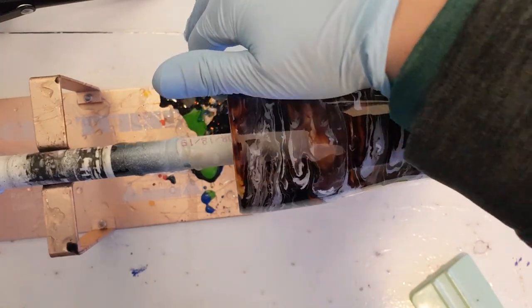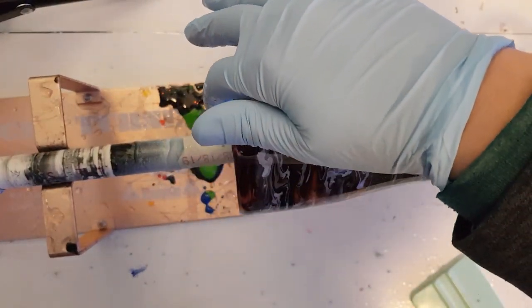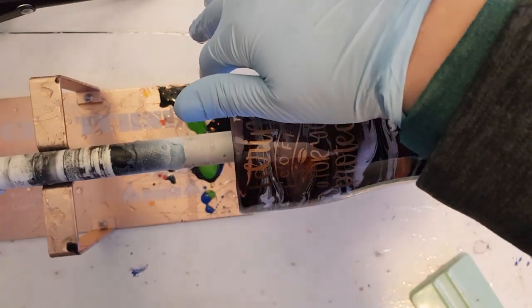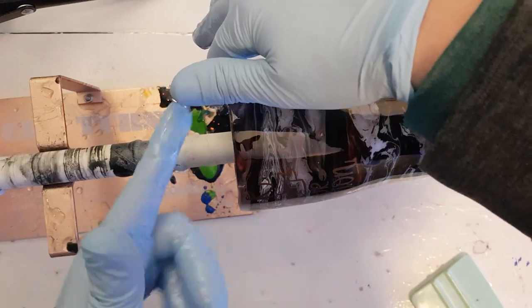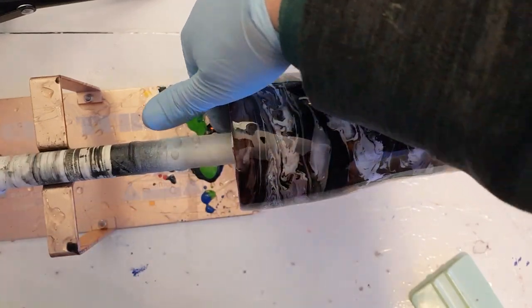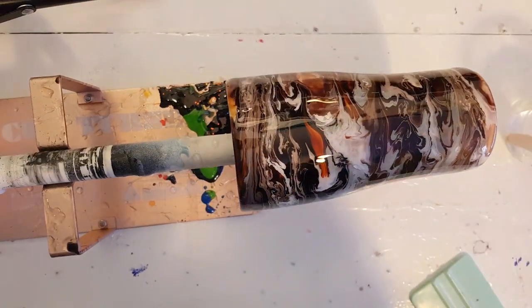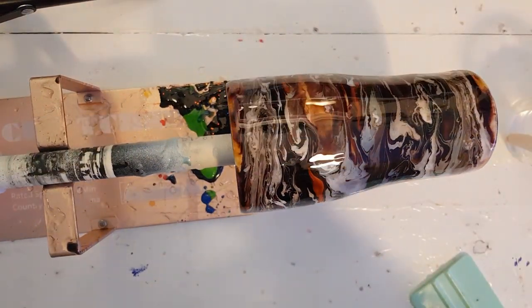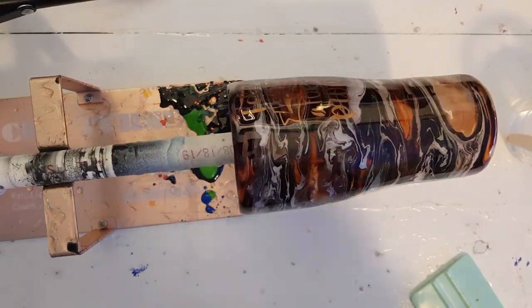I know everybody's finishing methods are a little bit different, but I let my finger run along the edge once or twice around. That way when I clean along the edge of the rim I have a little bit of an overlap that's good and clean.